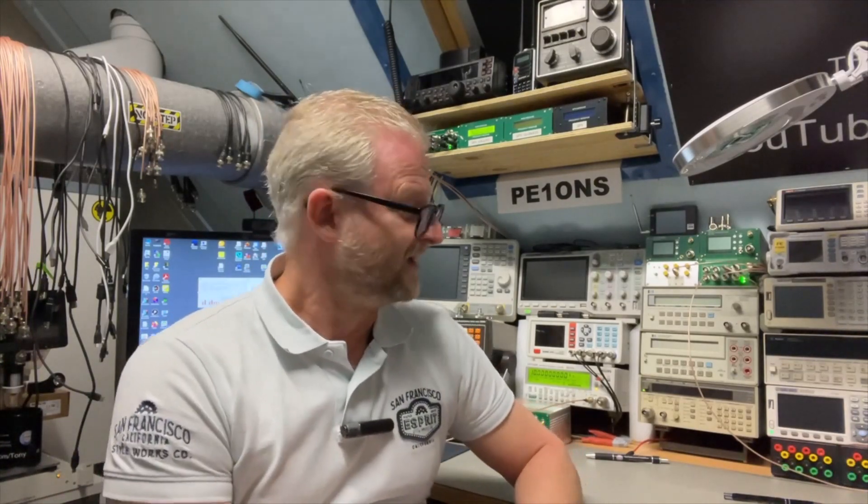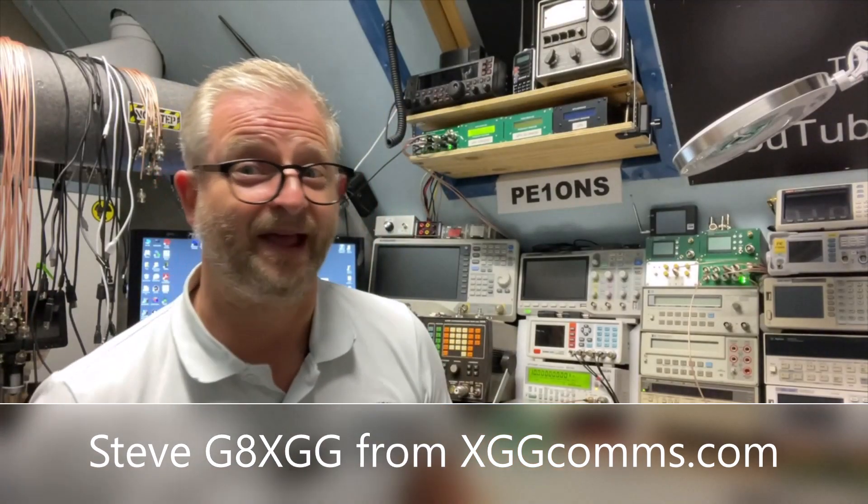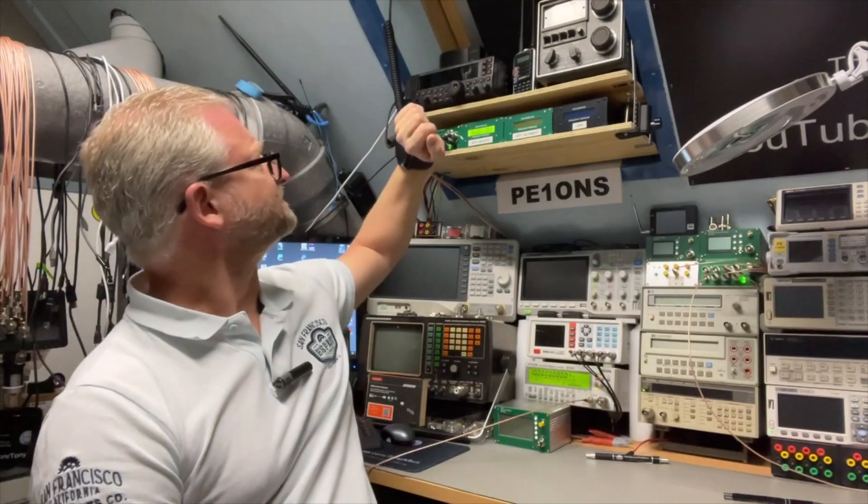That was amazing — we got to play with the Repco 1804 P9 version with five outputs at 10 megahertz, so no adjustment needed unlike the five-megahertz versions. Big thank you to Steve from G8XGG. His company makes digi-mode cables for FT8 and other digital modes — isolated cables and versions with integrated sound cards that plug into USB. Check out xggcoms.com — I'll leave the link below. I hope you enjoyed this, and now you know how to extract NMEA from the second port. Thanks for watching and hope to see you next time.